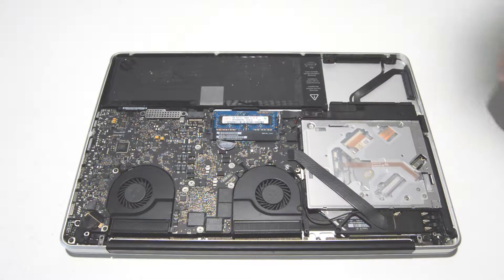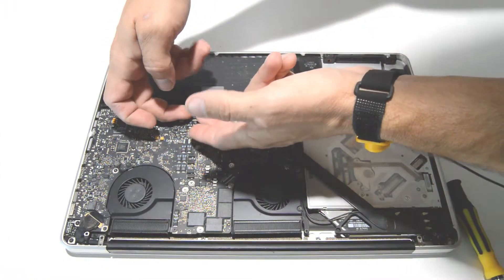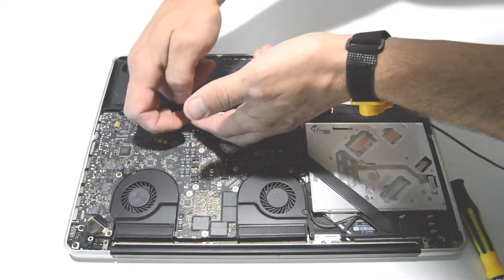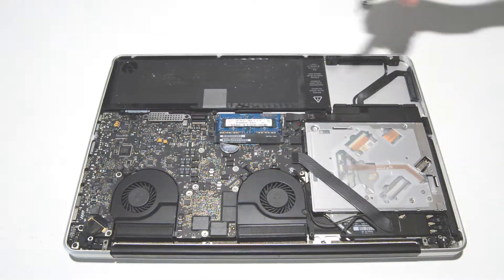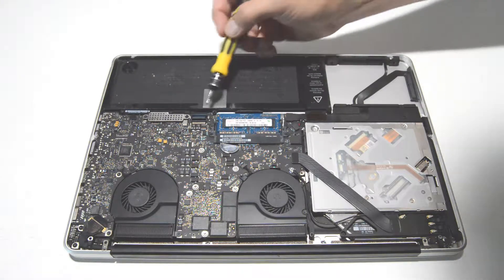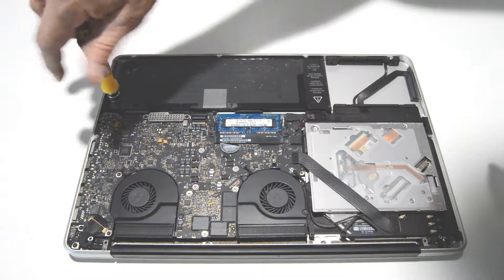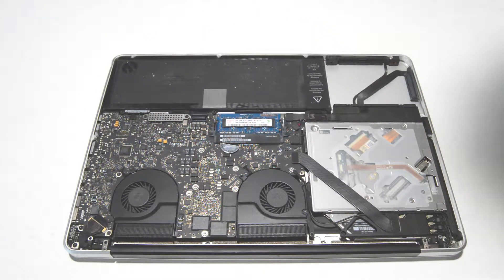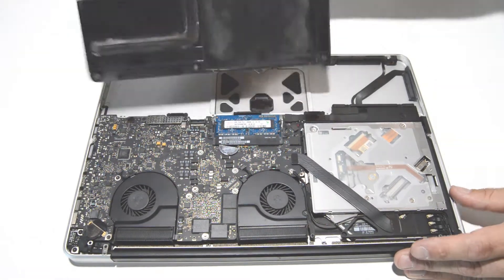Next we will remove the battery. The connector will just pop straight up, so get your fingernails under there and pop it out. There are usually three screws holding the battery — they are a small trilobe bit. Once you remove the three trilobe screws, you can lift the battery out of the case.